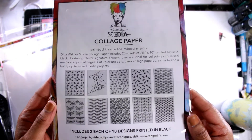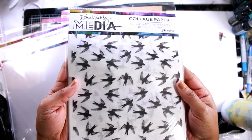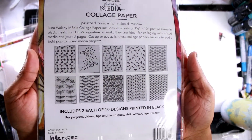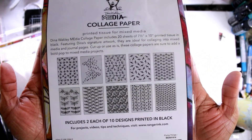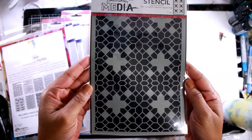These collage papers are really great. I just love this pattern — I love the patterns on these as well. I use them as a kind of focal piece, incorporating them with one of the faces, and I love it for that.